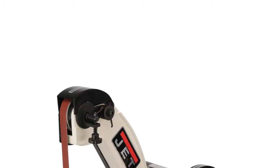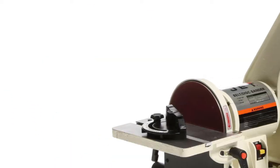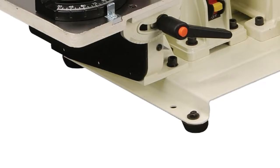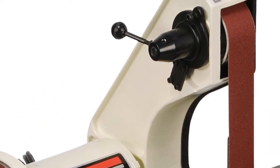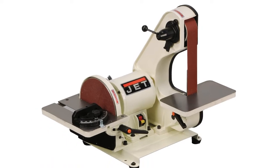Product number two is a precision-built bench belt and disc sander from Jet, designed to last. Equipped with a high-torque 6.2 ampere motor, this powerful and versatile machine performs the work of a jigsaw, coping saw, or hand file — removing material and creating a superior finish at the same time. On the belt, you can easily sand, grind, and finish outside curves and oddly shaped workpieces.